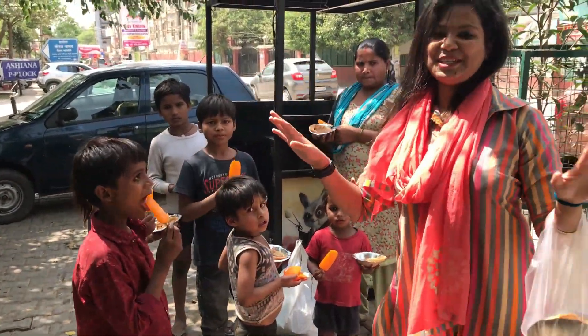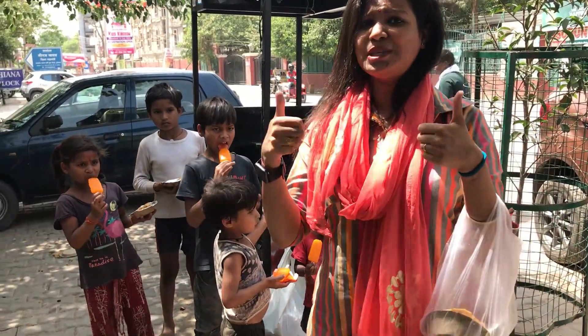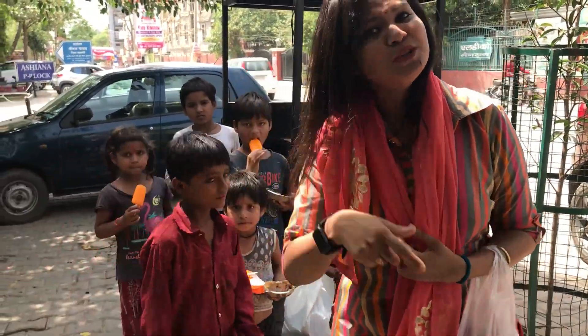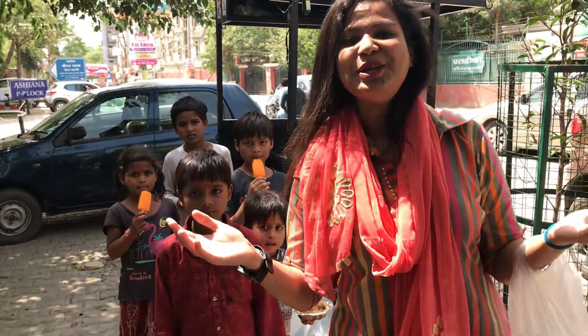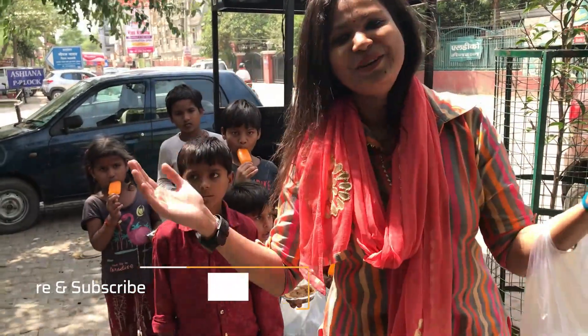Guys, I will end this video on this note. If you liked this video, give it a thumbs up. If you are new to my channel, please subscribe. I'll see you soon in my next vlog. Keep smiling and stay happy. See you in the next video soon.